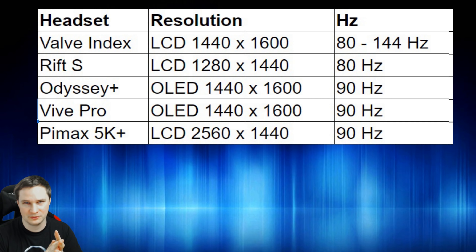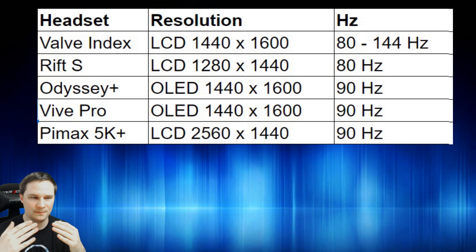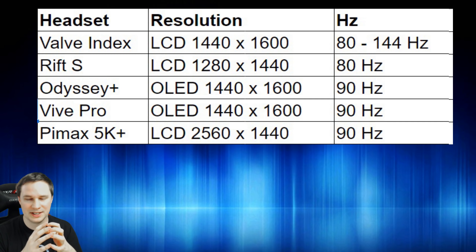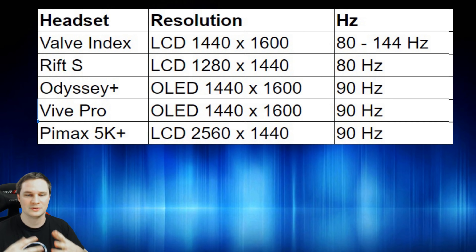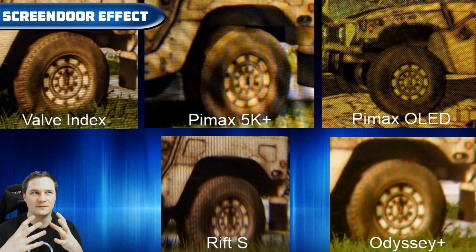Looking at the technical data comparing five headsets: the Valve Index has the highest refresh rate at 144Hz possible, while others top out at 80–90Hz. The Index, Odyssey+, and Vive Pro share the same resolution, while the Pimax has a slightly higher 2560×1440 and the Rift S has a slightly lower resolution. Overall from the specs, the Rift S is the weakest, and the Index alongside the Pimax is the strongest.